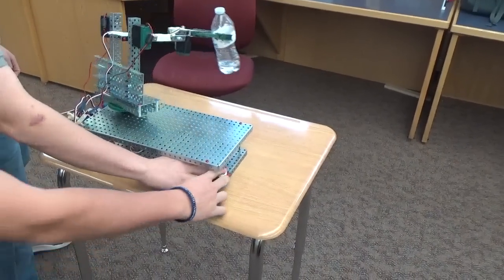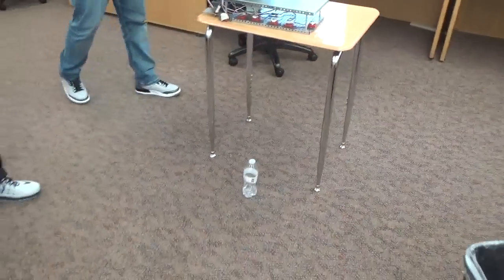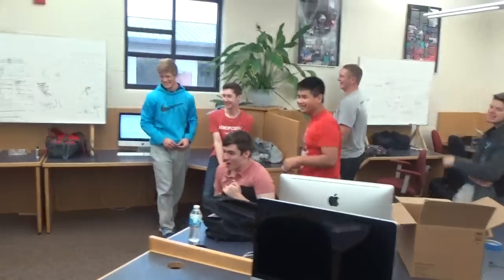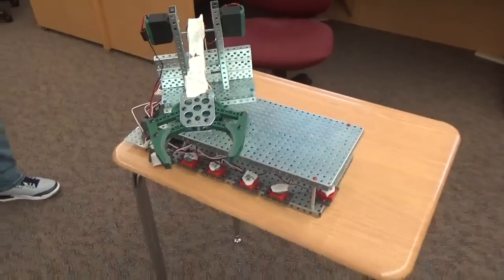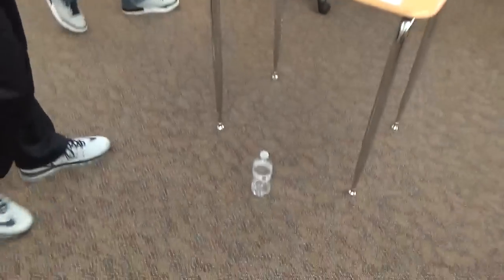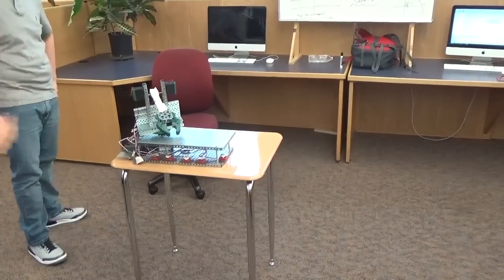Oh my gosh! Oh my gosh. Wow! There it is! Oh my gosh — bottle flipper device! A lot of applause there. Oh my goodness. Yes. That was nice, not gonna lie. Shockingly, shockingly nice. Machine push.